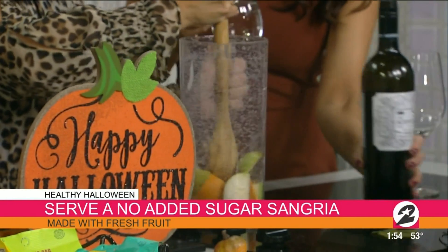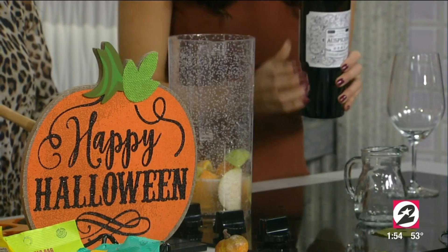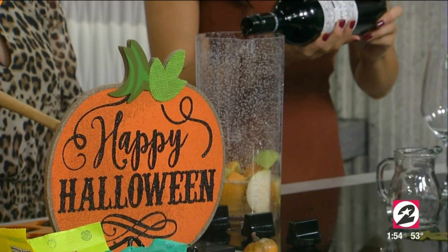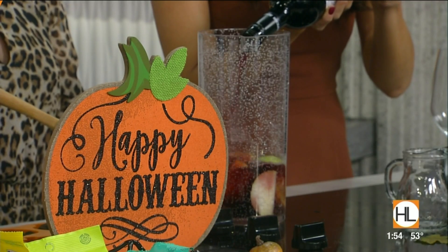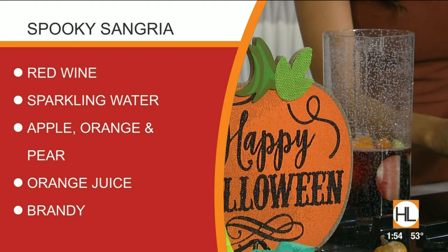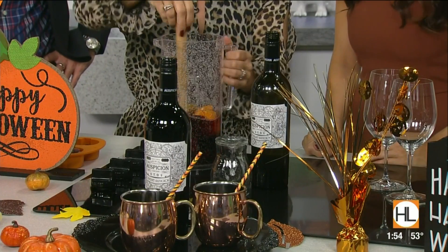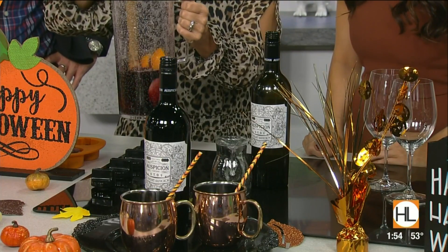Now it's time for the adult stuff — the adult beverage. So this is a spooky sangria. I can have you muddle the fruit — kind of crush it up. And we are going to add some brandy, some 100% orange juice, and some sparkling water — zero calories. And then I'm going to add this spooktacular wine. It's called Auspician — it's supposed to embody elements of mystery and mysticism, so it's perfect for Halloween. It retails for just under $13 at HEB. It's California made. The fruit used was apple, orange, and pear — those are all in season, which is perfect.